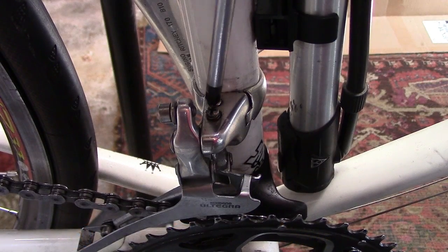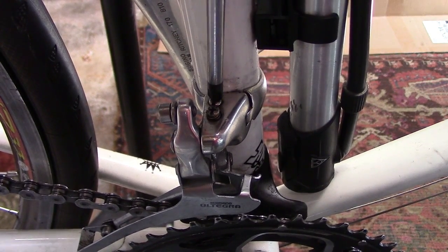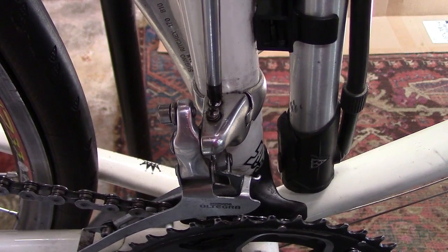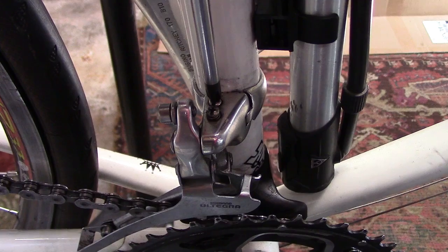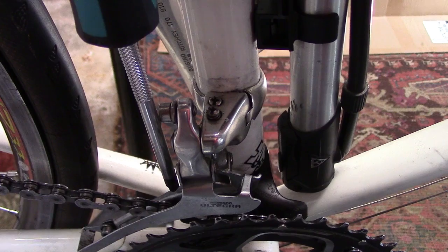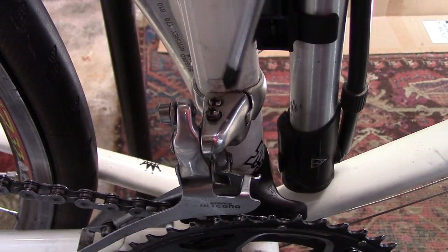If you're getting chain rub on the small chain ring and largest cog, you'll need to turn — usually counter-clockwise, but you'll have to play with it — the inner limiting screw until the inner plate of the derailleur is within one or two millimeters of the chain, and that should eliminate the rub.